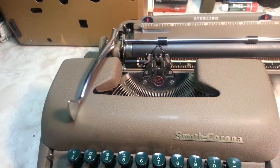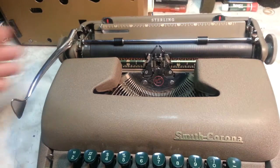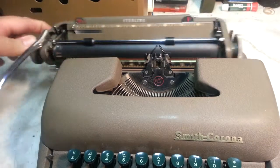Space action shouldn't be as noisy as that one you've got. Return. And then when you hold the carriage return levers, nothing. As long as that's smooth.